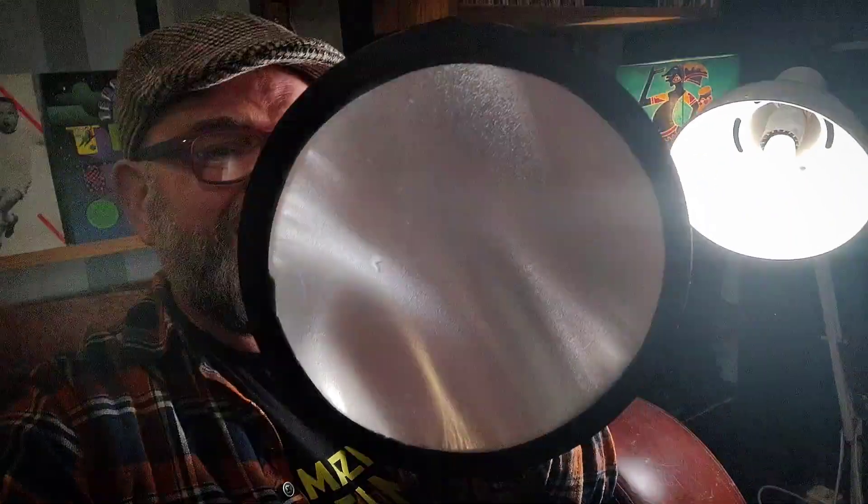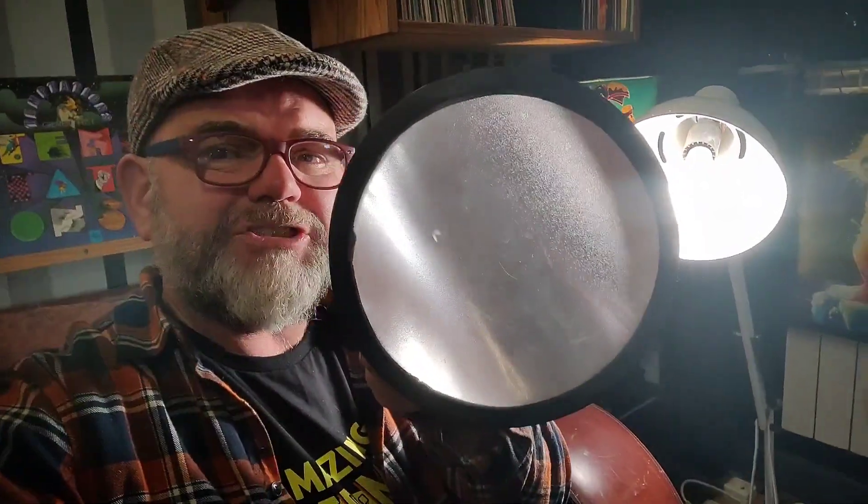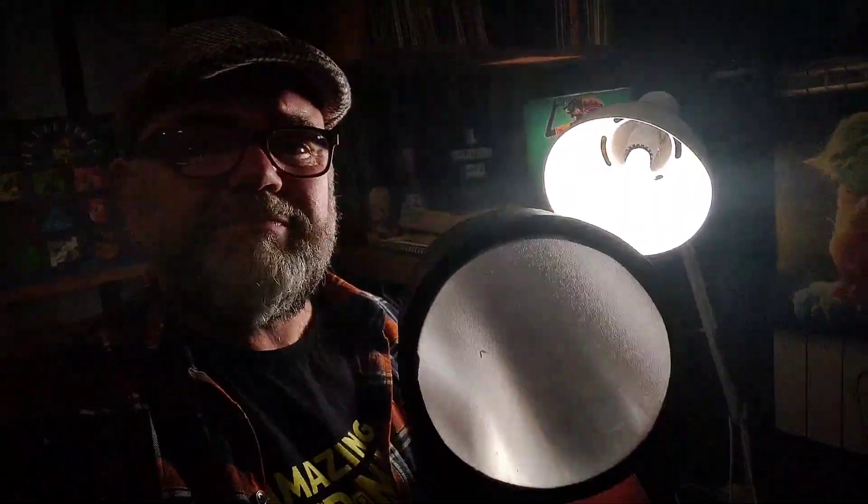I got the kids' TV — they all left home — and I ripped it to pieces. A flat screen television has a diffuser layer in it, and that's what that is. That is the diffuser from a flat screen TV. That's recycling — I'd have just taken it to the tip otherwise.